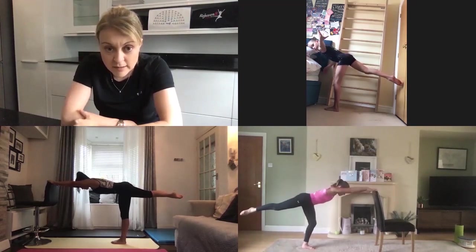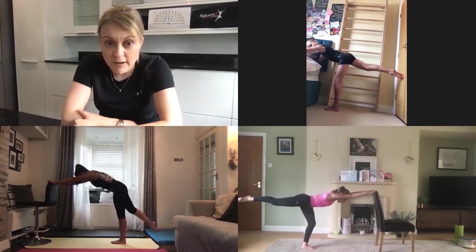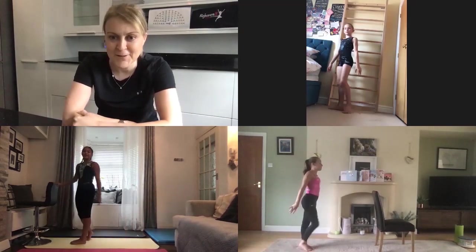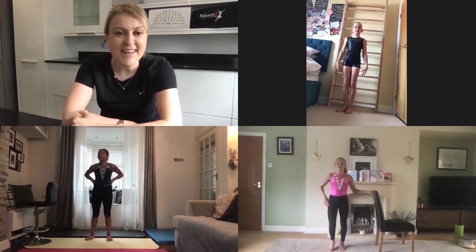Try and keep parallel to the floor so your chest and your thigh of the leg that's lifted are in the same line as the floor. When you're done, return to an upright position. Amazing girls, beautiful control — that's circuit number four done.